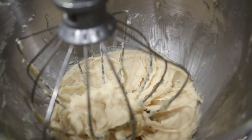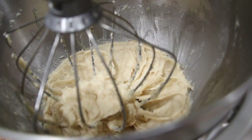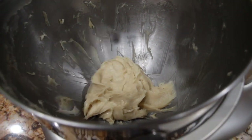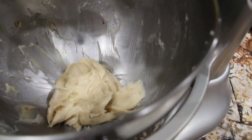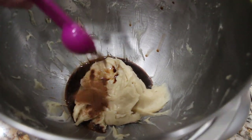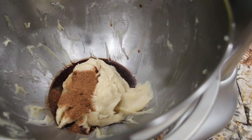Now that it's all combined and smooth, I'm going to take half of this mixture and put it off to the side. To the mixture that's left in the bowl I'll add in a tablespoon of vanilla extract, 1/4 of a teaspoon of nutmeg, and a tablespoon of pumpkin pie spice.